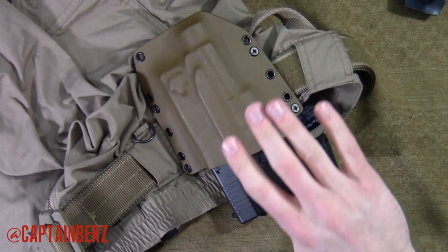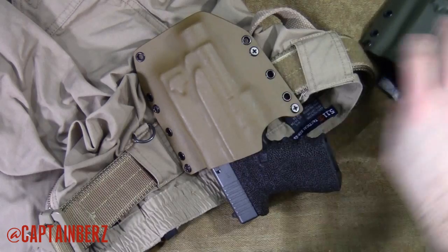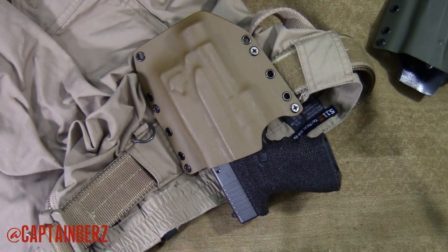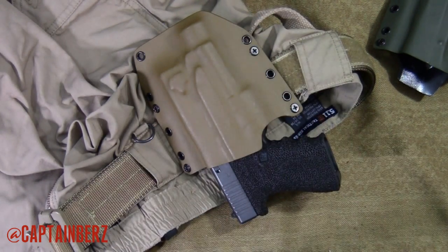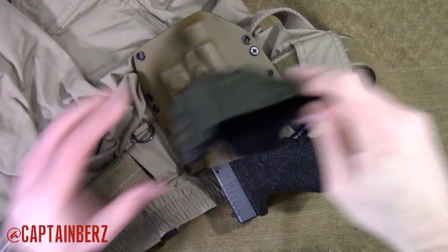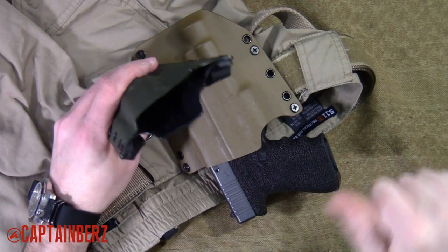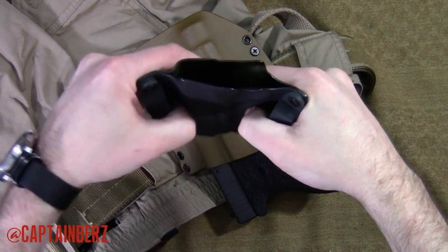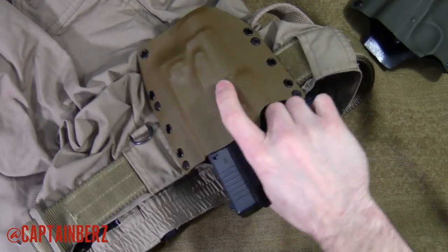I have two holsters here — this one is for a 1911 and this one's for my Glock 19. When you're looking at holsters, there are a few things you should look for. Number one is retention. On this Glock 19 with the TLR1 light, it's a little light on the retention if you don't have it holstered. Let me explain why. If you get a holster that is really tight before you put it on a belt, when it plays out a little bit on your body, it gets tighter. This Glock 19 one is a little light on tension off the belt.